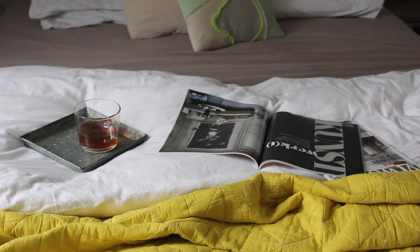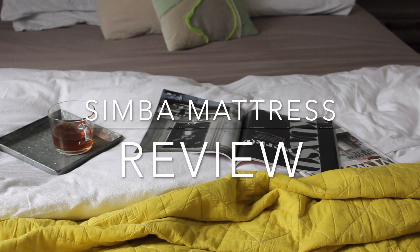Hey guys, welcome back to Handmade Home. I'm Hester and today I've got a slightly different video for you. It's a review video because I got asked by the guys from Simba to review their new mattress. I gave it a go for four weeks and I'm going to show you how it got on, plus some really cute images of Kermit and Kiki. I'll show you what happened when the mattress got delivered, a little bit of how I got on two weeks in, and also how I got on four weeks in.